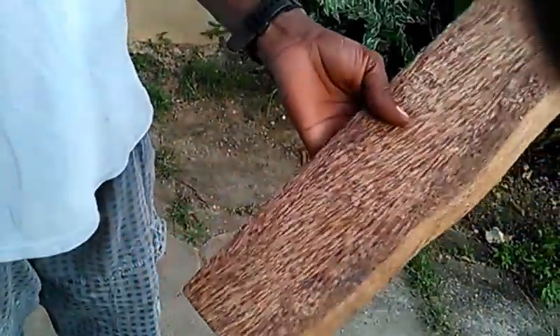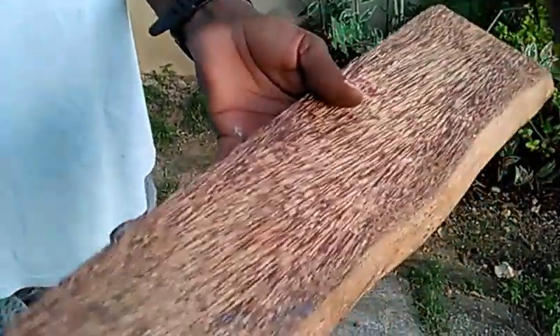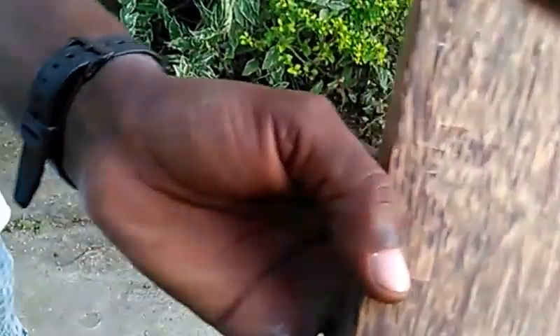You could make a lot of stuff out of it. The problem is a lot of carpenters probably won't be willing to work with it, but that's the coconut wood for you guys. Thank you very much — please like and subscribe to my channel for more like this.